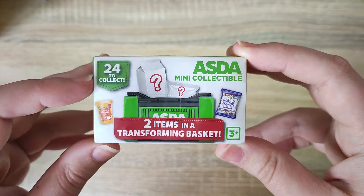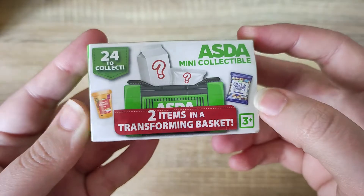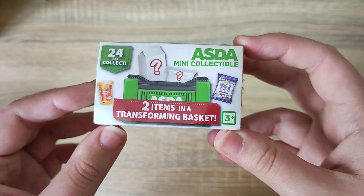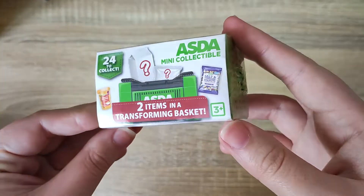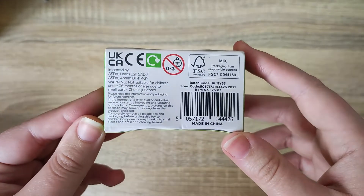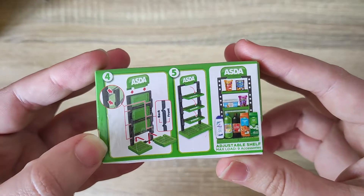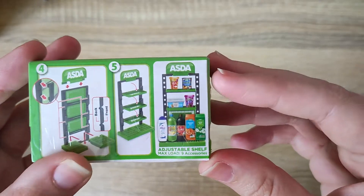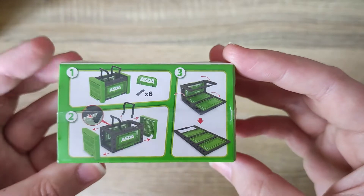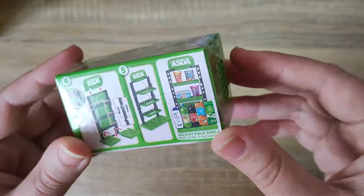There are 24 collectibles to get. As you can see on the outside, we've got Asda's own salt and vinegar peanuts and some other foods on the side. You get two items and the basket transforms, which is very interesting. These are age 3 plus and do come with very small parts, so they can be a choking hazard. On the back we can see it transforms into a shelf, with a 1-2-5 step-by-step guide.